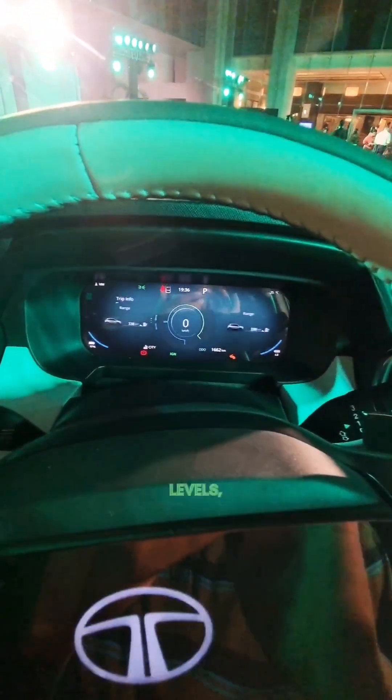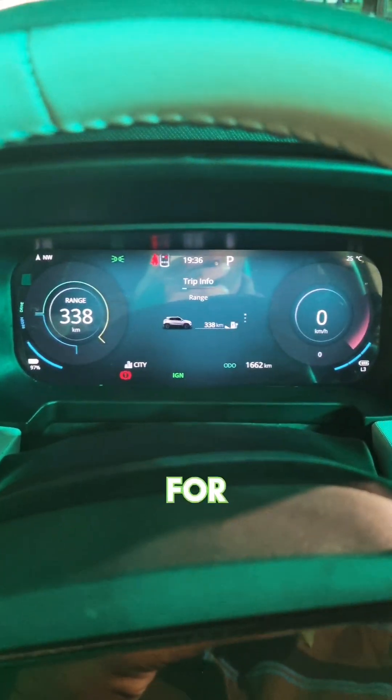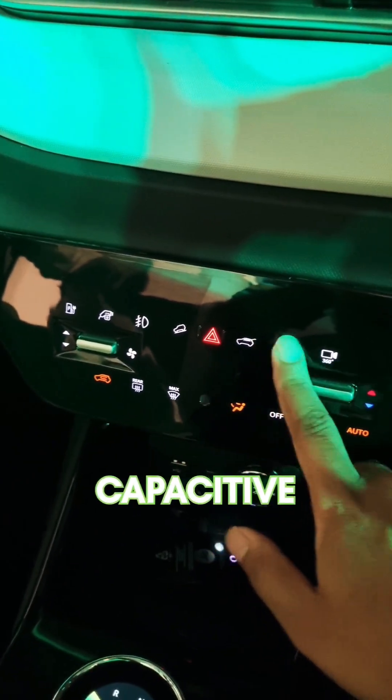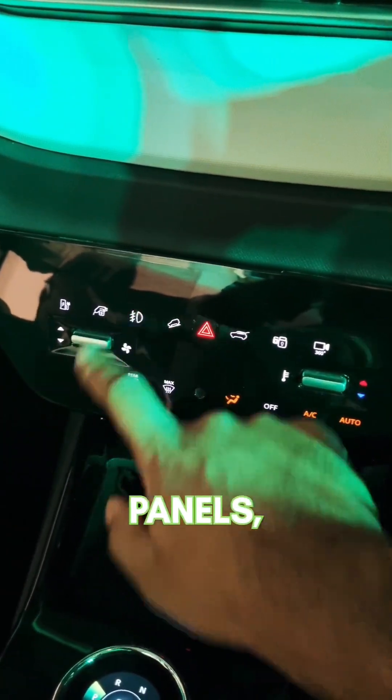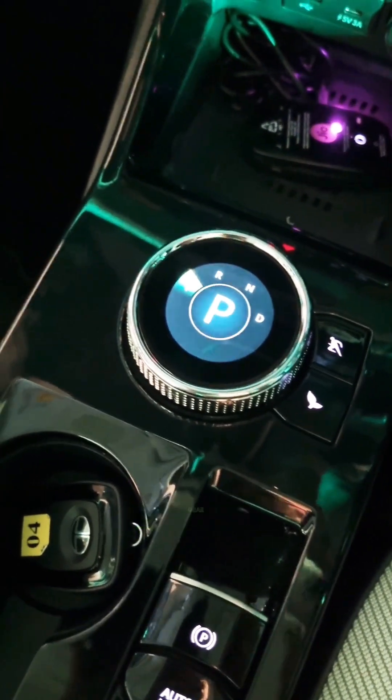You can see the various views for the instrument cluster. There are capacitive touch panels, toggle switches, a rotary gear selector, and ventilated seats.